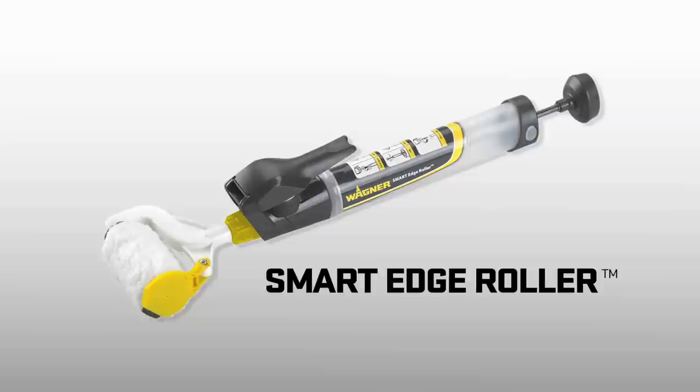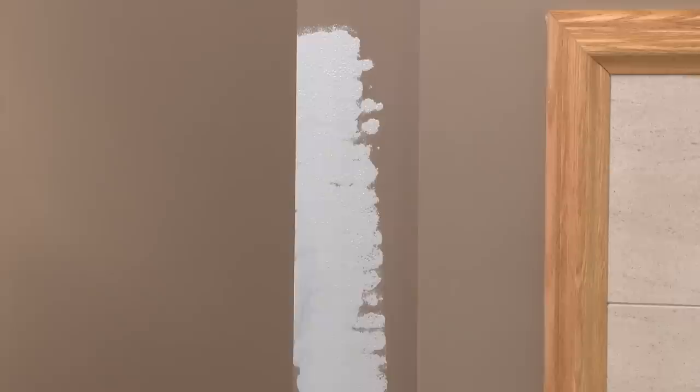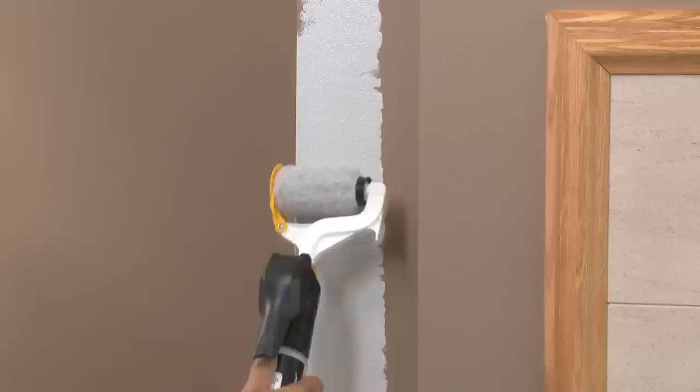The revolutionary SmartEdge Roller gives you the power to paint around windows and door edges with ease and efficiency. There's no need to tape and the paint is in the handle, so find your edge and let's get started. Pump the trigger several times until you can see paint coming through the roller cover. In order to more quickly saturate the trim brush with paint, roll paint on the surface and then touch the brush into the paint.